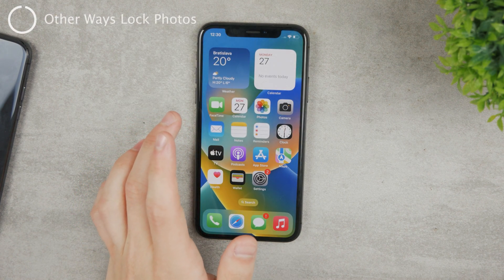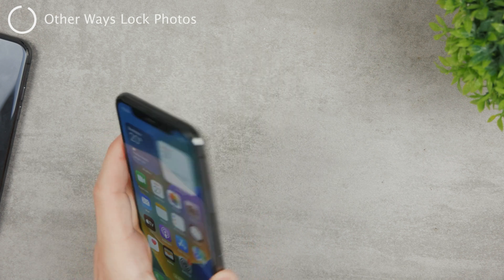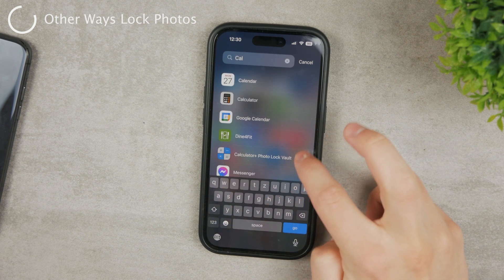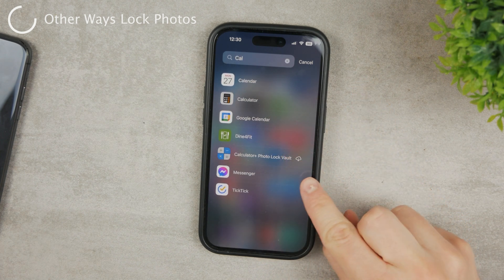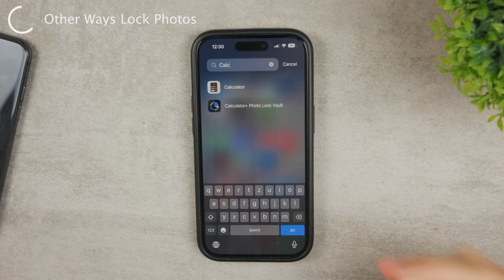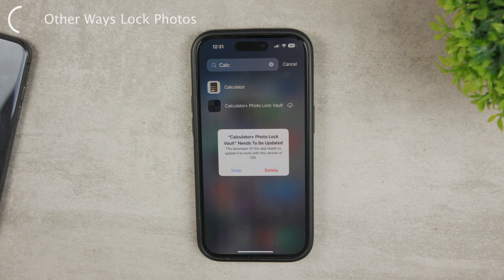Besides the built-in option, there are some other alternatives. For example, there are hidden calculator apps — I have one called Calculator Plus Photo Lock. It looks like a regular calculator, but it also lets you use a secret passcode to hide your photos inside it. It does not work perfectly, but there are others available on the App Store — links will be in the description if you want to check them out.